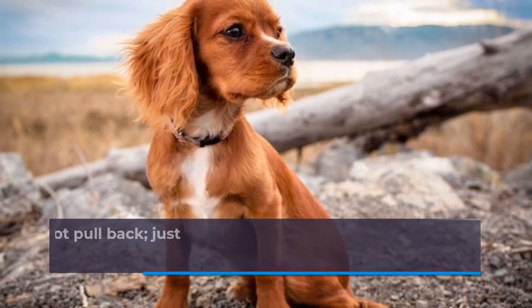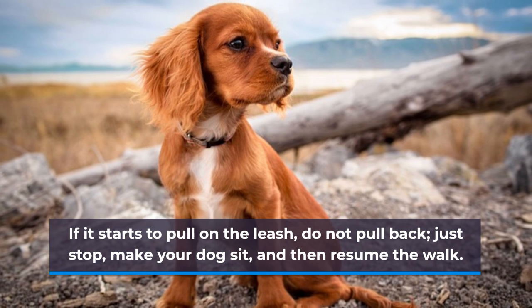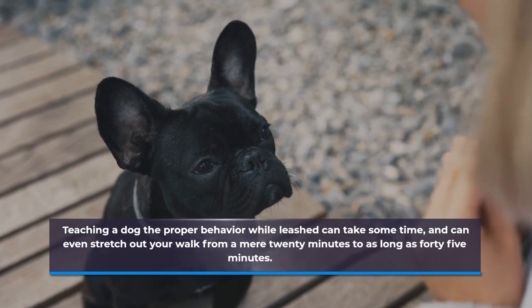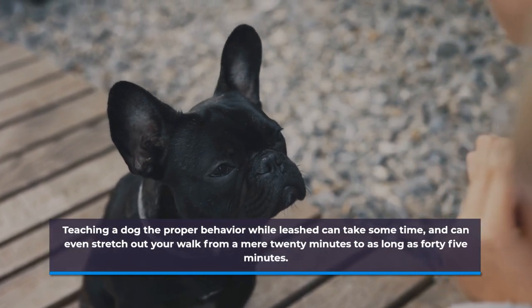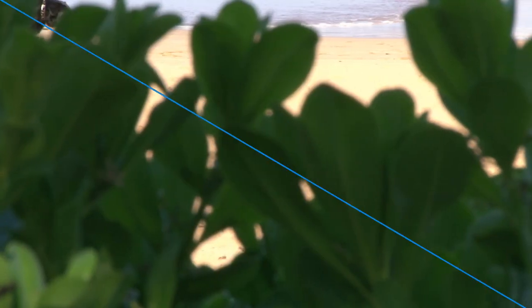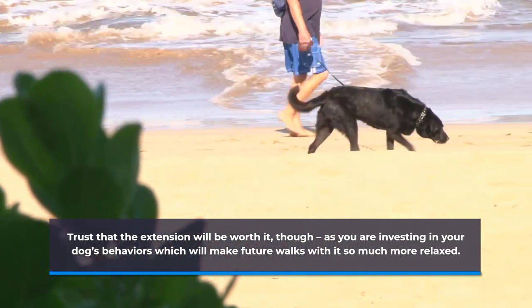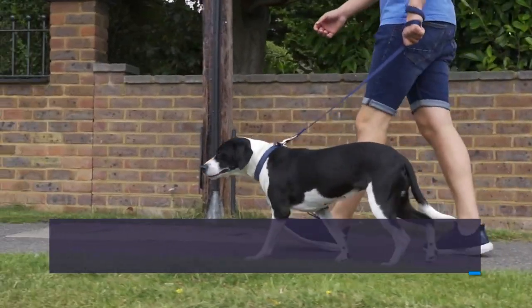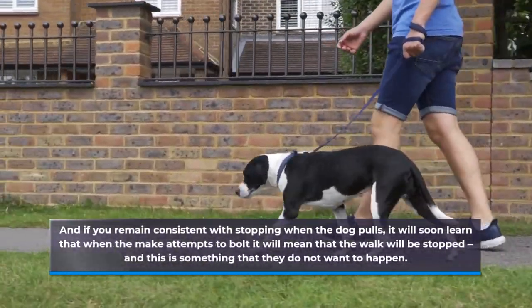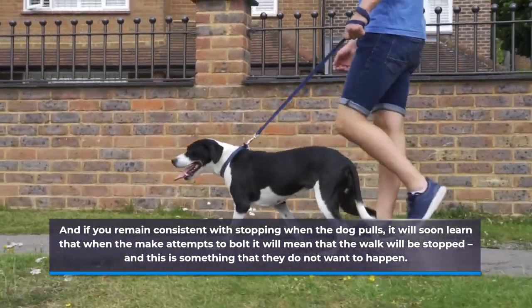If it starts to pull on the leash, do not pull back — just stop, make your dog sit, and then resume the walk. Teaching a dog the proper behavior while leashed can take some time, and can even stretch your walk from a mere 20 minutes to as long as 45 minutes. Trust that the extension will be worth it, though, as you are investing in your dog's behaviors which will make future walks so much more relaxed. And if you remain consistent with stopping when the dog pulls, it will soon learn that when it makes attempts to bolt it will mean that the walk will be stopped, and this is something that they do not want to happen.